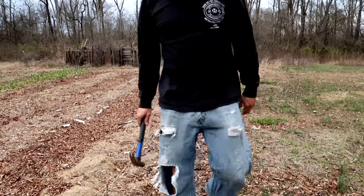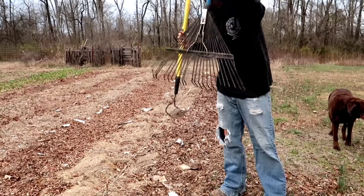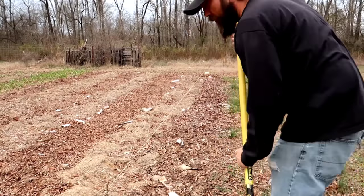The nice straight line's done. Now we're gonna take a hard rake — this one — and right along that line we're just going to move the mulch out of the way.